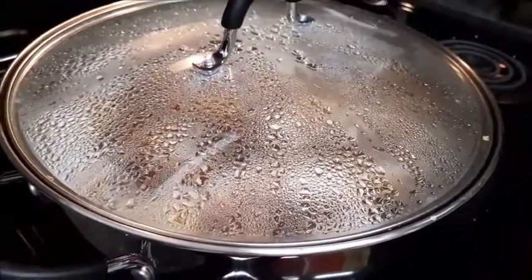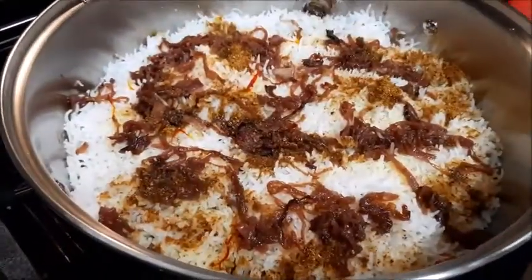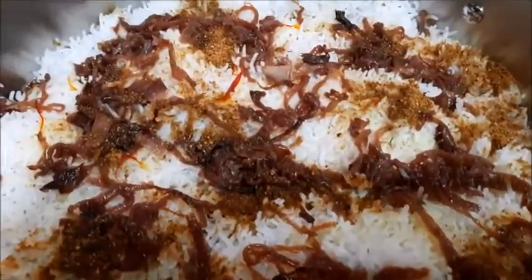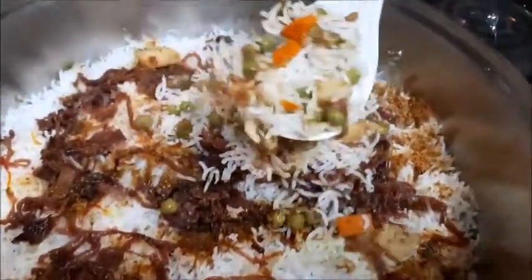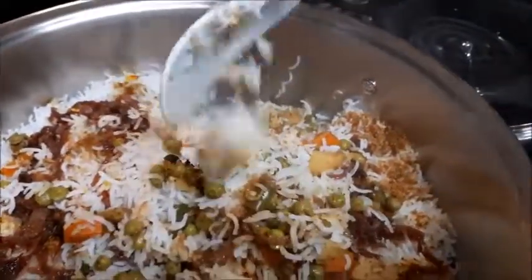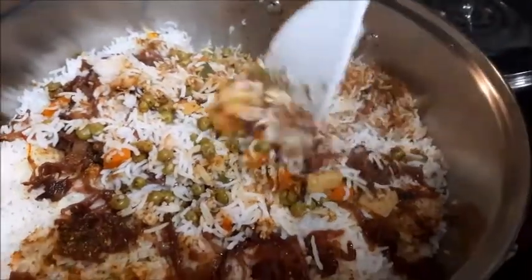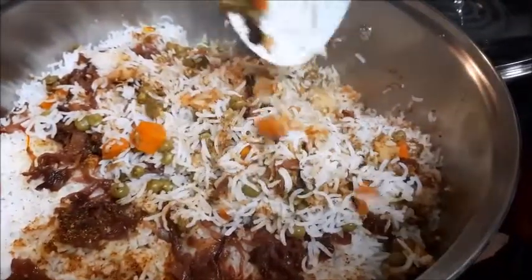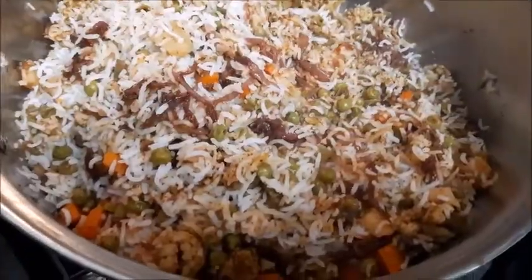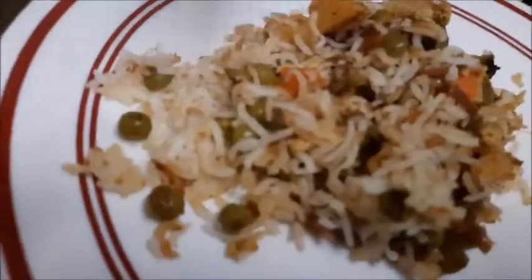We are going to open it — open sesame! The grand gala opening! It looks like heaven. It has been done. The rice has not broken and the flavor is just awesome. This is the first time we have ever made this kind of dum biryani. Very nice!